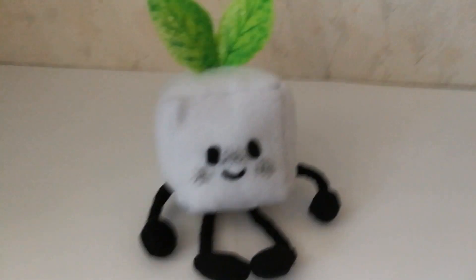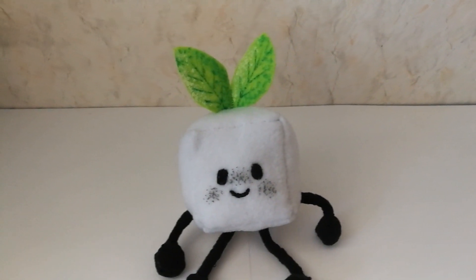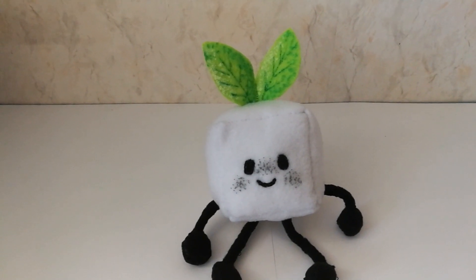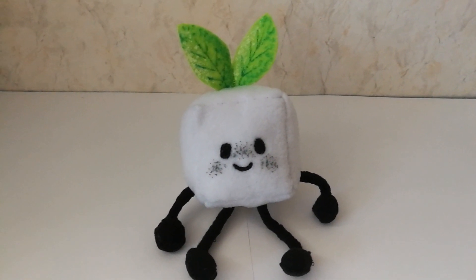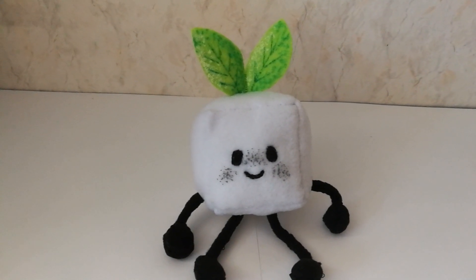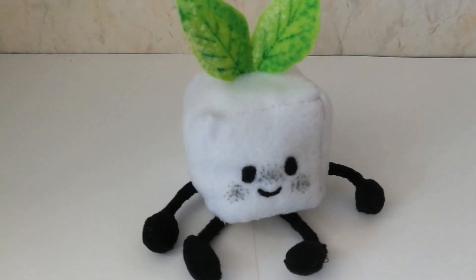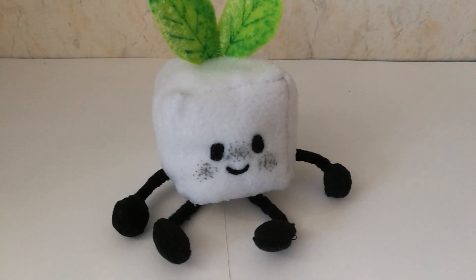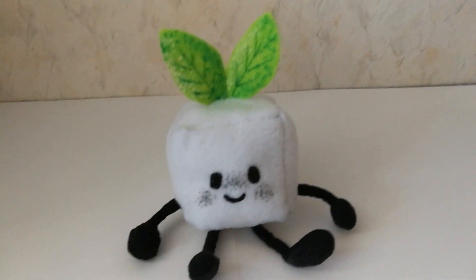I decided it would be fun to turn one of my object OCs into a plushie, and I decided it would be Tofu. She is so adorable. You might not know who Tofu is if you haven't watched my Buttercup meme about my object OCs — I paid more attention to Hope, the trophy. There's not much information about her, but I'll pay attention to all of my OCs. I decided it's going to be her because she's pretty easy to make, and I wanted to start with something simple.